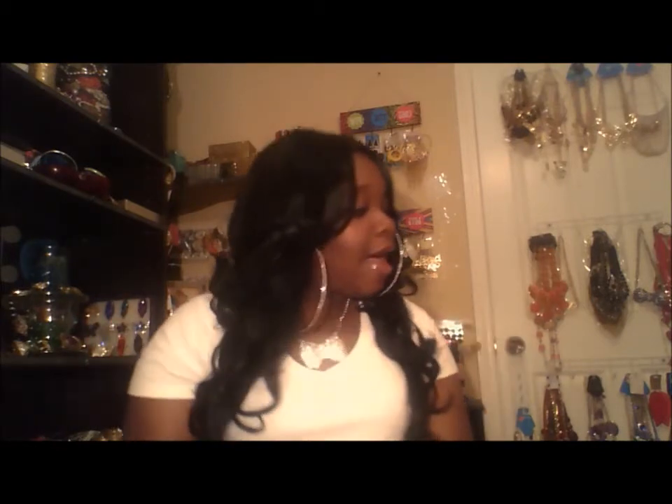Hello my beautiful and sexy ladies out there — this is your girl Baby Girl X Taylor coming in with another wig review! First thing first, I hope you guys are doing great out there, and thank you so much for tuning in and watching my video.